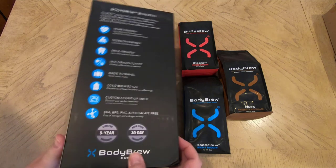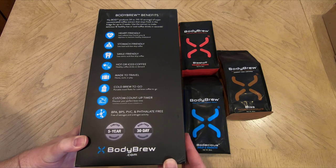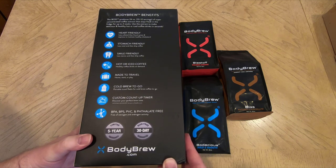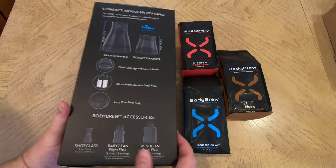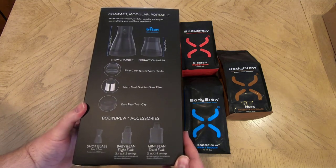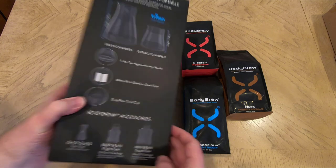This is from bodybrew.com. It's the Bod Cold Brew System, and this thing is mind-blowing. Recently I've been buying a lot of cold brew system makers on Amazon and a few different places, testing out lots of different coffees, and just trying to find the best cold brew maker I can have out there.